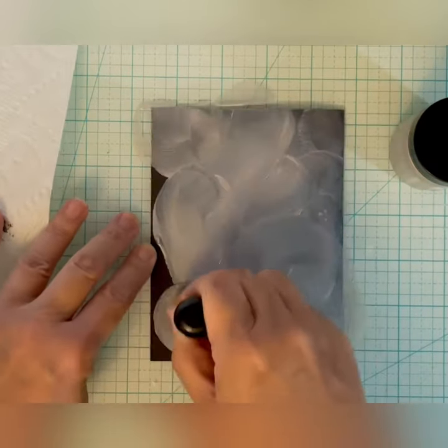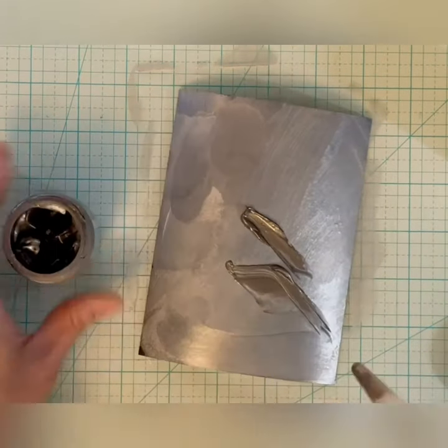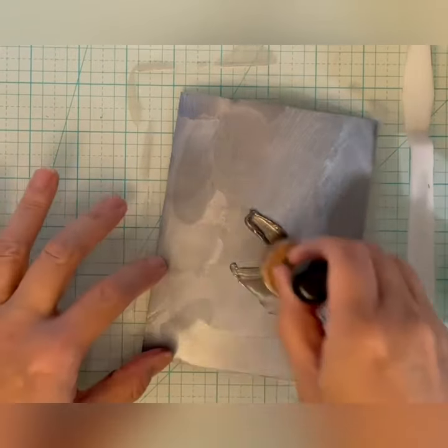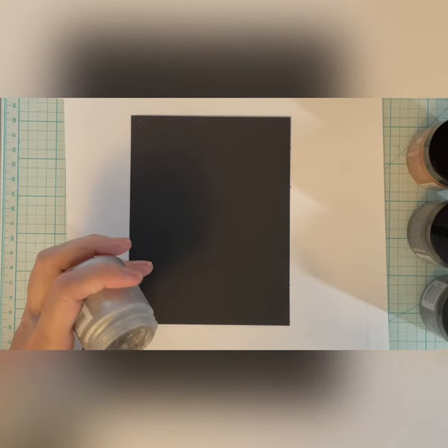I'm applying Lunar Paste with a flat foam blender to regular 110 pound black cardstock. The colors I'm using here are Silver Lining and Shady, a new darker gray. I'll let this paper dry and die cut it later.